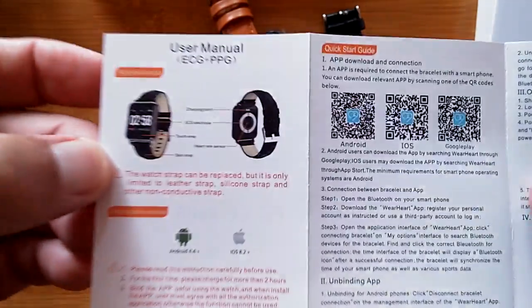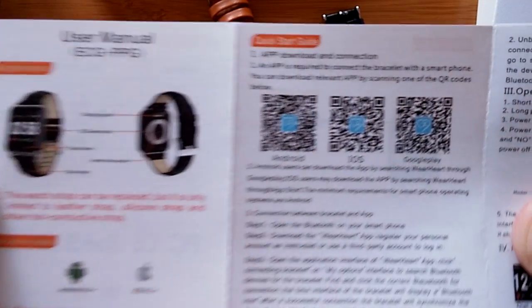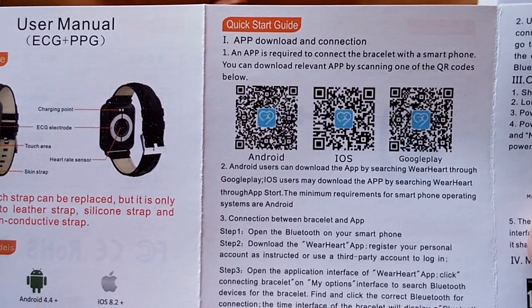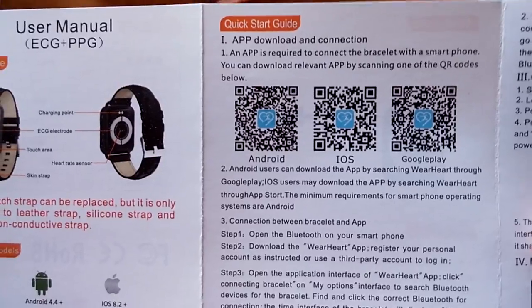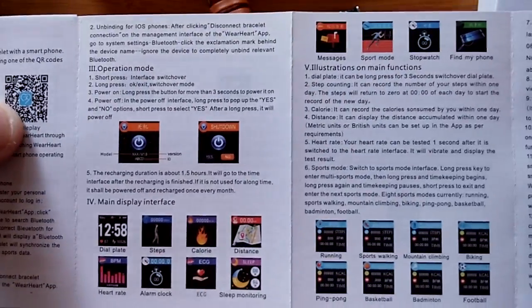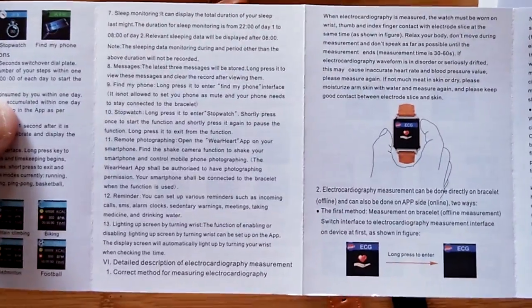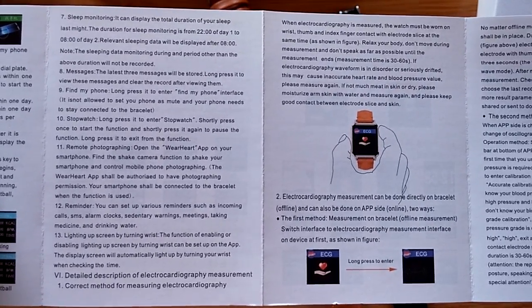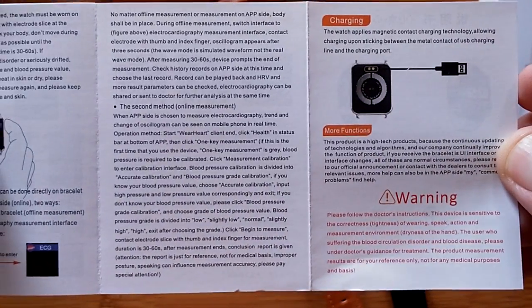Let's walk through the manual, because sometimes you'll see things in here you haven't seen before. The QR code is here — you can scan it and download the app, or go to the show notes where I'll have a link directly to the Play Store to download the Wareheart app. There are several other compatible apps as well — you can use four or five different apps that all tether to this watch. They pretty much do the same thing with a slightly different interface. It's a good technology that acquires the ECG signal directly from two electrodes on the bottom and the case on the side.